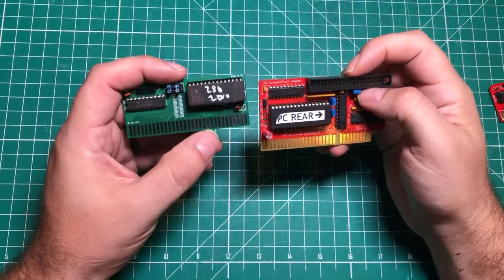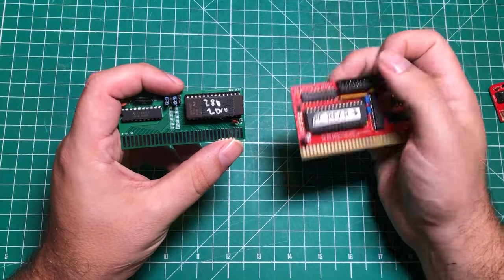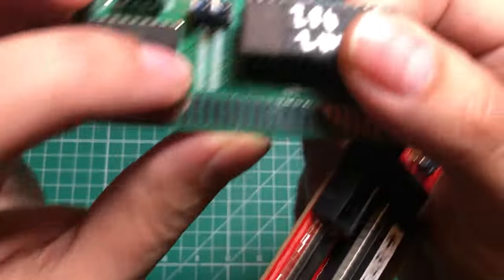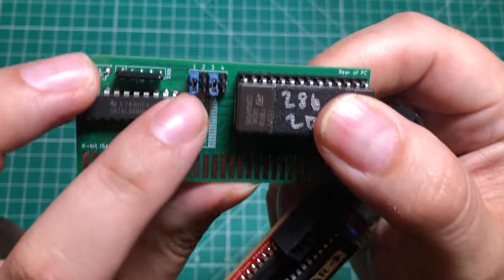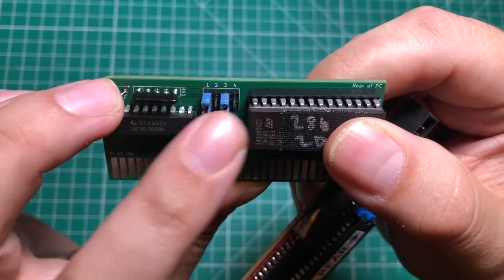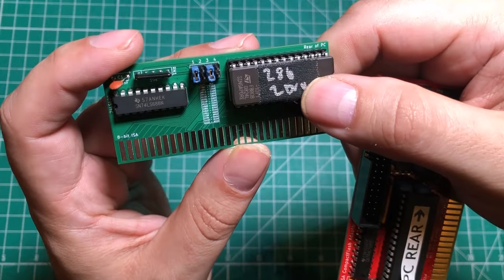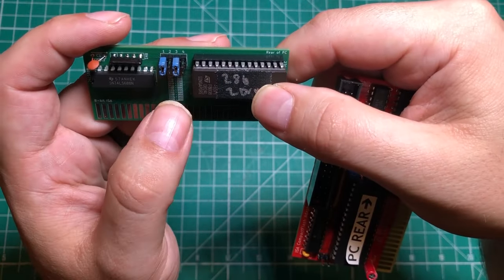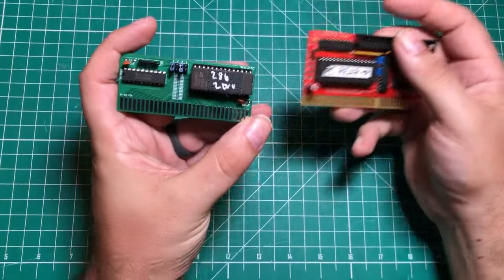I waited a while to make this video — I wanted to take the time to put these things through their paces. I've got a couple of notes for you. First thing is: don't trust the silkscreen on the front of the board. You want jumpers on one and three. For most computers, one and three will load you at D8000, which is exactly where you want to be. You can fiddle around with it if that doesn't work for your needs.